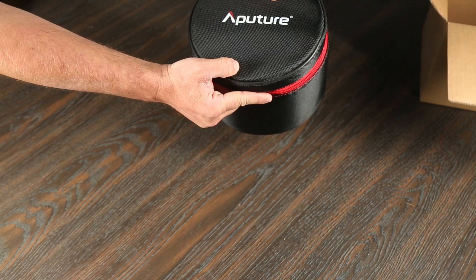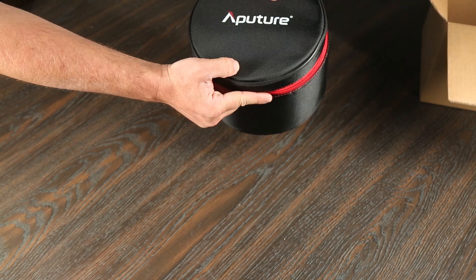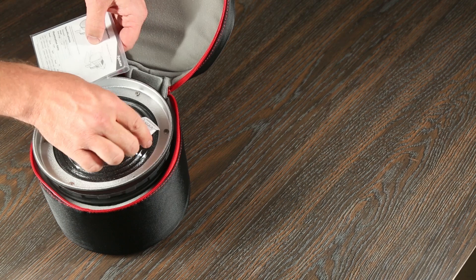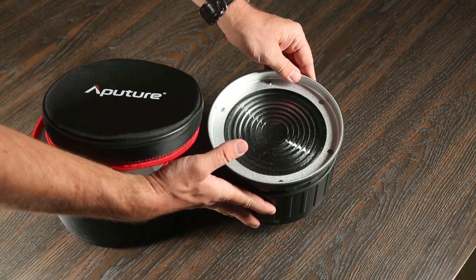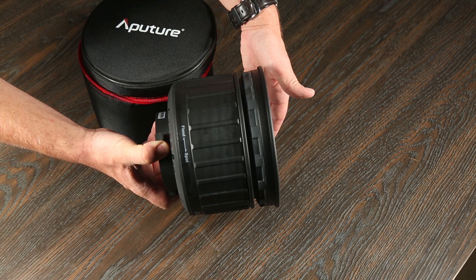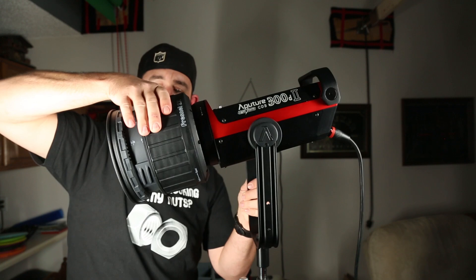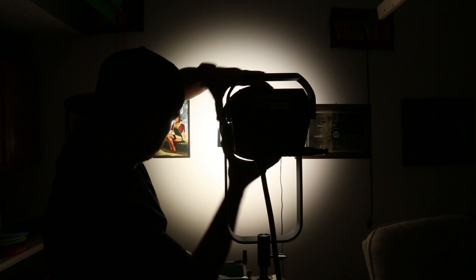Now I want to show you the 2x Fresnel that I got. It came with a really nice carrying case for protection, which I kind of wish the barn doors had, as those just came in a box. When I first got my hands on it, I felt like there was actual construction-grade plastic on it — it felt thick, felt durable, something that could bounce around on the truck and not get destroyed. The focus and spot of this I like more than a lot of other Fresnels I've ever messed with. You literally turn the front of it like a camera lens and you're either spotting it or flooding it. As far as the spot flood goes on the 2x Fresnel, Aputure, I think you guys nailed that.